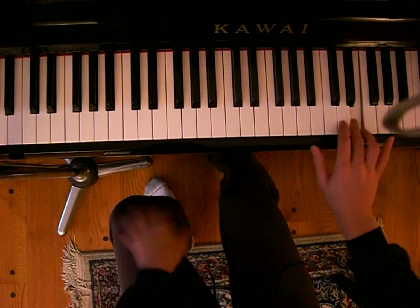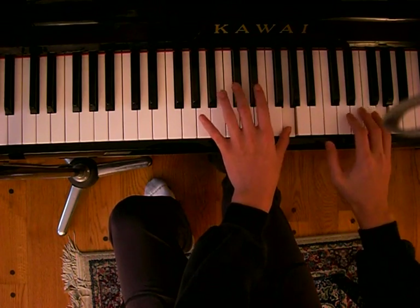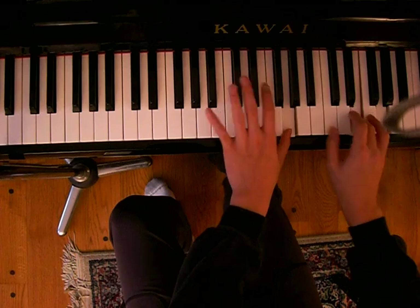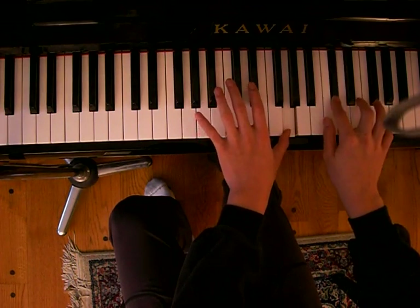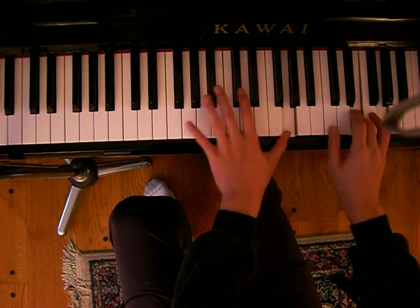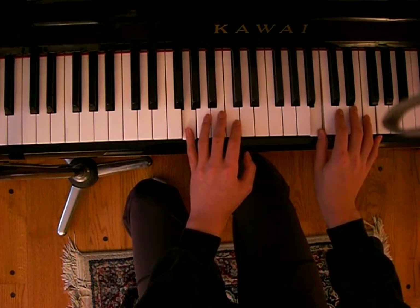Combine it with the left hand. Left hand is pretty easy. Okay, so that's what you play whenever you sing the first or second verse, as well as the end.